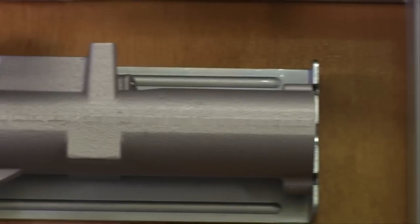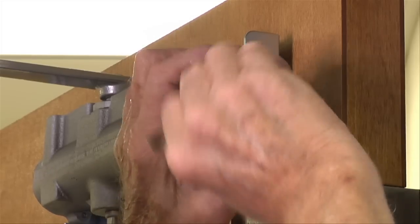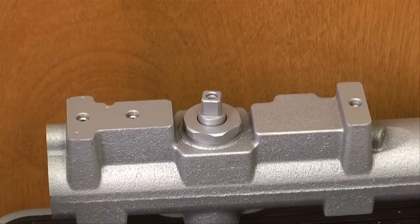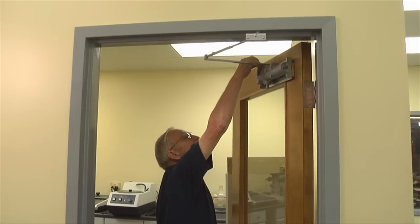The spring adjust screw may be adjusted to obtain the appropriate closing force and to accommodate for varied door sizes and latching hardware. Our cast iron closers have easily accessible valves for adjusting back check, sweep, and latch speed functions.